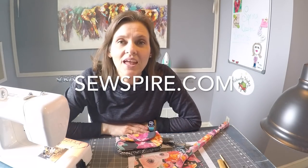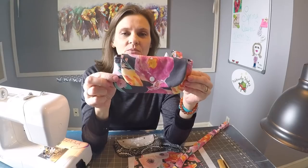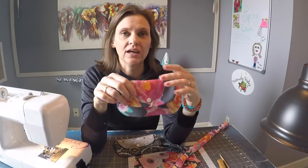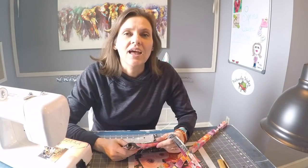Hi everyone, it's Andrea over at SewSpire.com, and I'm here today to show you how to sew this very sweet clutch. This project is special because it was actually a request from one of our subscribers for a young lady who was recently diagnosed with life-threatening allergies. She is a tween — that age between child and teenager, those middle school years.